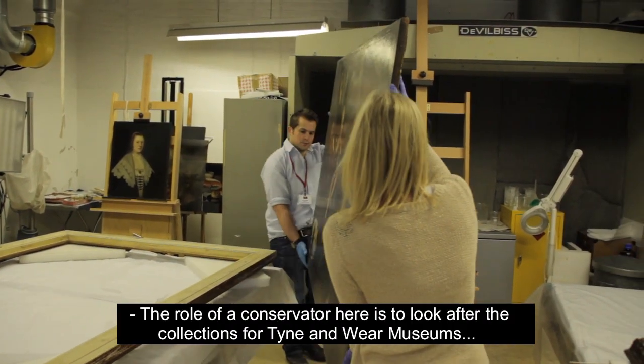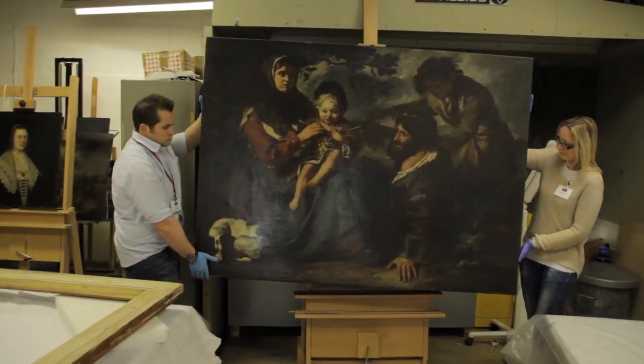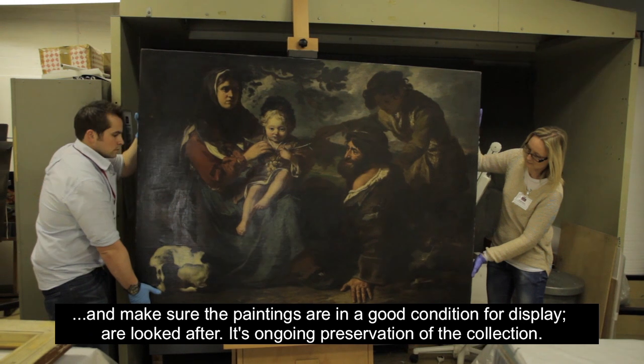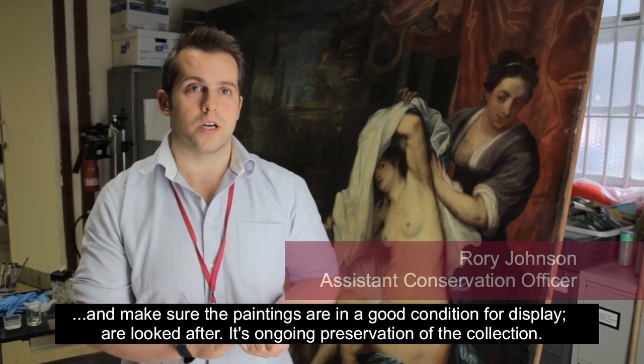The role of the Conservator here is to look after the collections for Tyne & Wear Museums. We make sure the paintings are in good condition for display, are looked after, and it's an ongoing preservation of the collection.